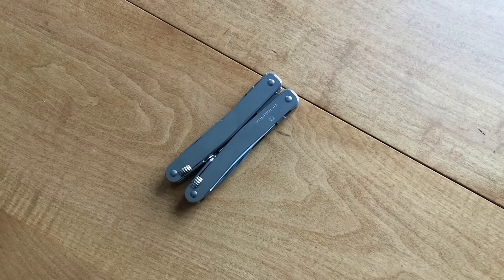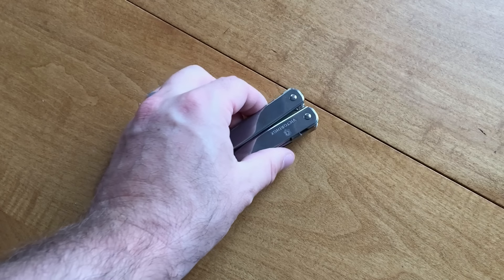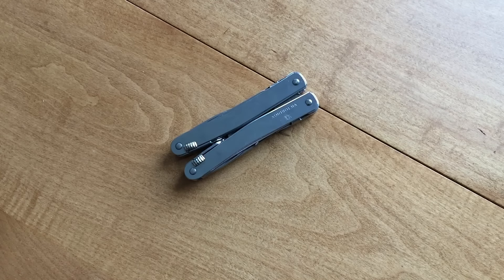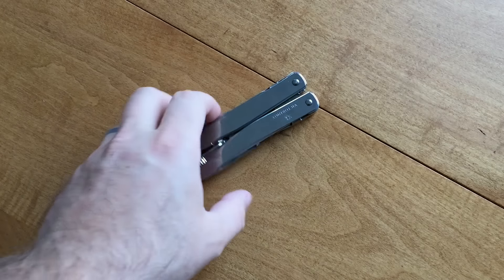Hey guys, Aaron here with another review. The search for the perfect multi-tool is a long and strife-ridden journey. There are lots of options out there — Leatherman, Gerber, SOG, Victorinox — and lots of different configurations to consider. You need to decide if you're going to carry on your person or keep one nearby, and then figure out what tools are required for you. I think I may have found a really good general solution.